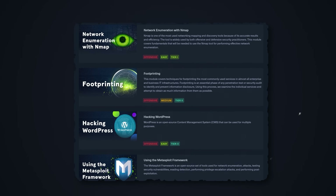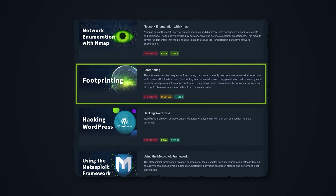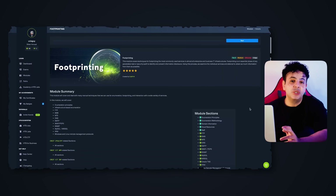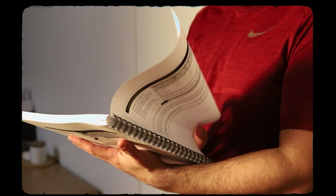Things start to get harder with the next module — the first rated medium difficulty. It's titled Footprinting, possibly one of the very first tasks you perform during a professional penetration test, where you begin reconnaissance and serious information gathering. Having gone through Hack the Box modules before, I know that when they label something medium, you better trust it's medium. If you've only done theoretical work before, medium may actually be a little challenging for you.